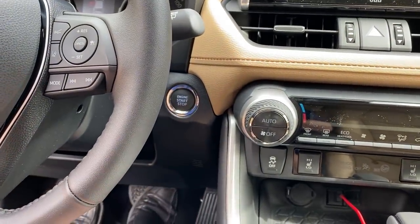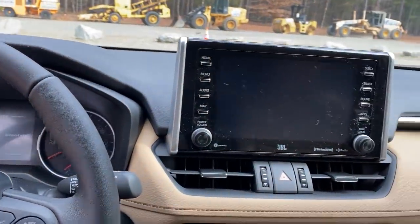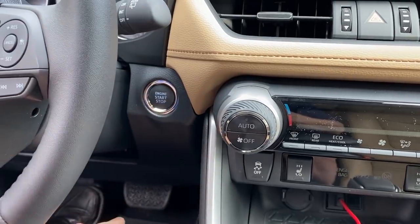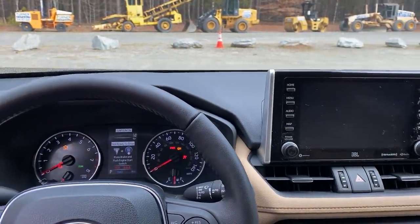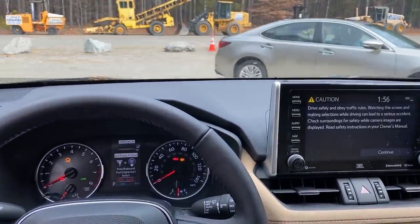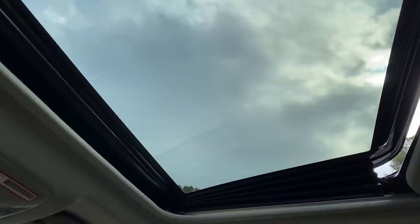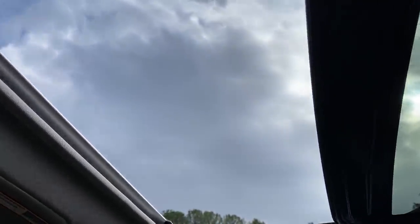If you put your foot on the brake and push start, it's going to start the engine. But let's say you just want to eat lunch and listen to the radio with the windows down but don't want the car started — you can push this a couple times without your foot on the brake. Now the accessories are on but you don't have the engine running.